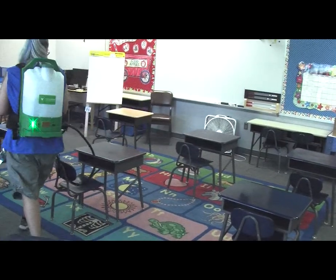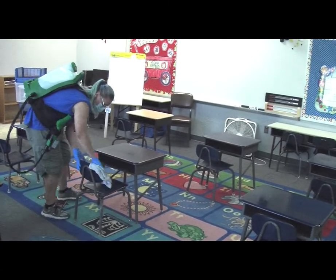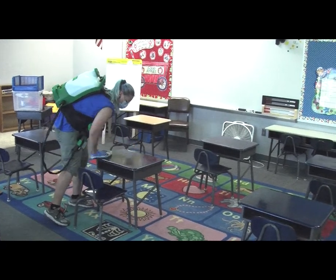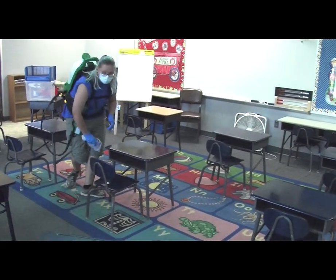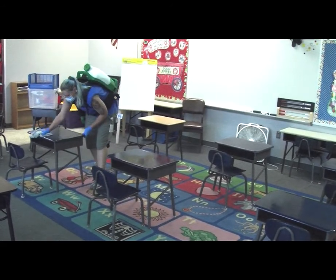Salón de Clase: aplica la solución limpiadora a las superficies con el limpiador y desengrasante SC Johnson TrueShot. Deje que la solución se active antes de limpiar. Limpie todos los escritorios, sillas, y otras superficies de alto contacto en el cuarto.